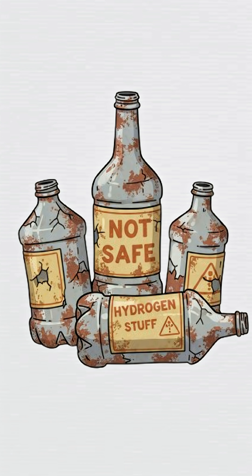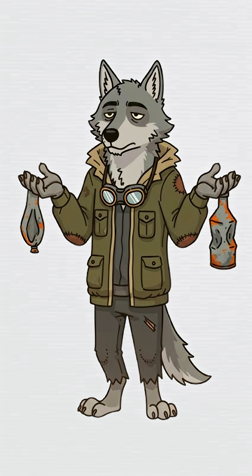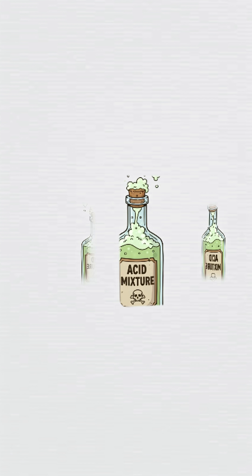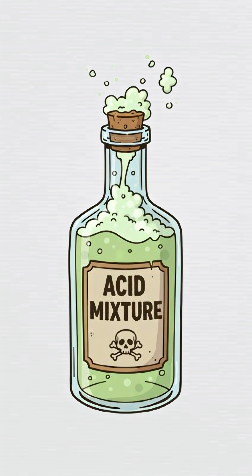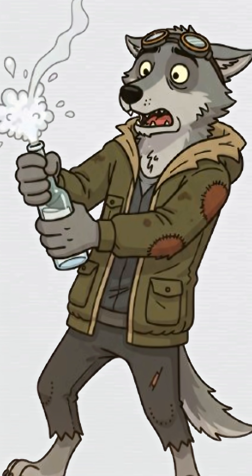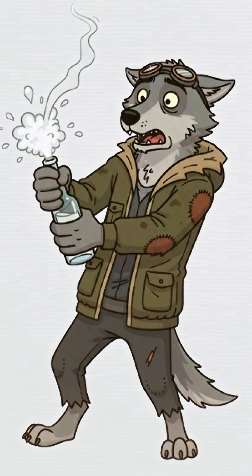Grab a bottle — plastic, metal, doesn't matter — as long as it's not currently on fire. Find aluminum scraps: soda cans, foil, your old apocalypse cookware. Now the fun part: acid. Vinegar works. Stronger is better. But hey, we work with what we've got. Stuff the metal in the bottle, pour the acid in, and step back fast.